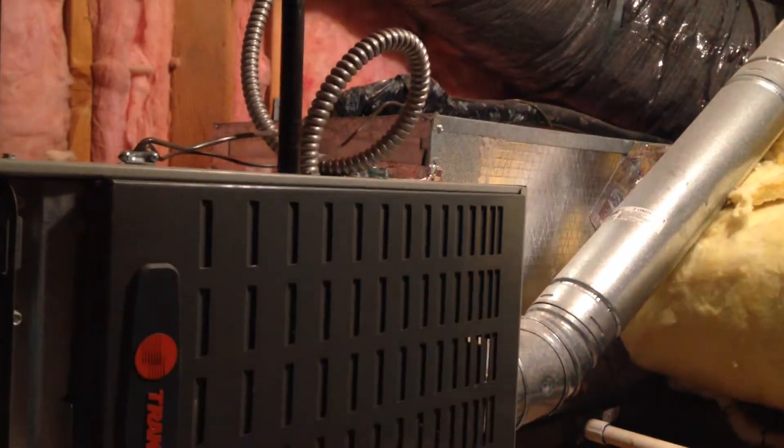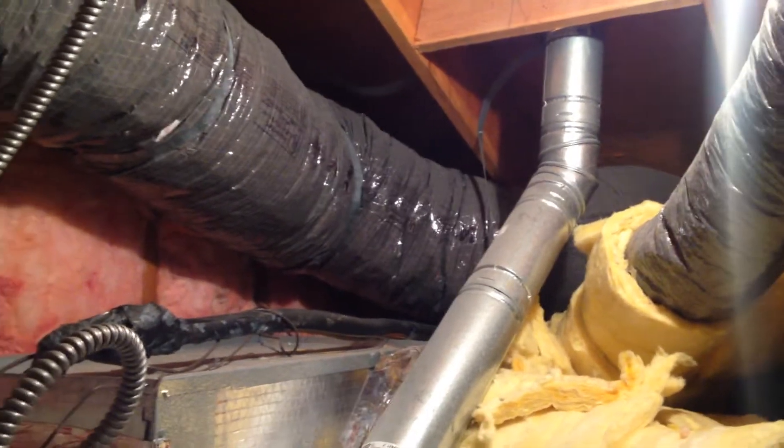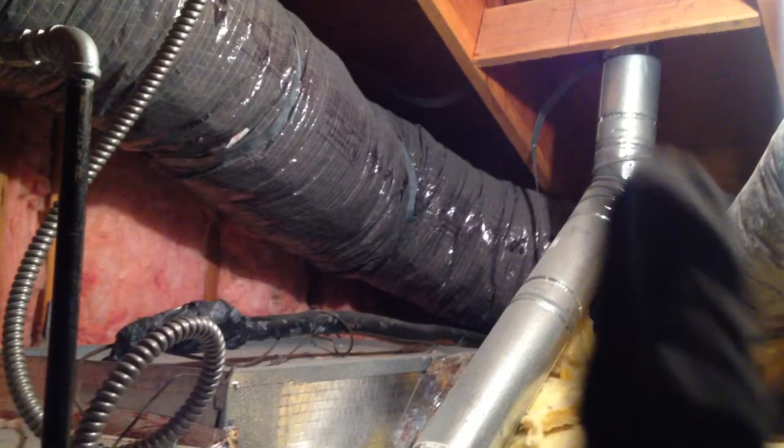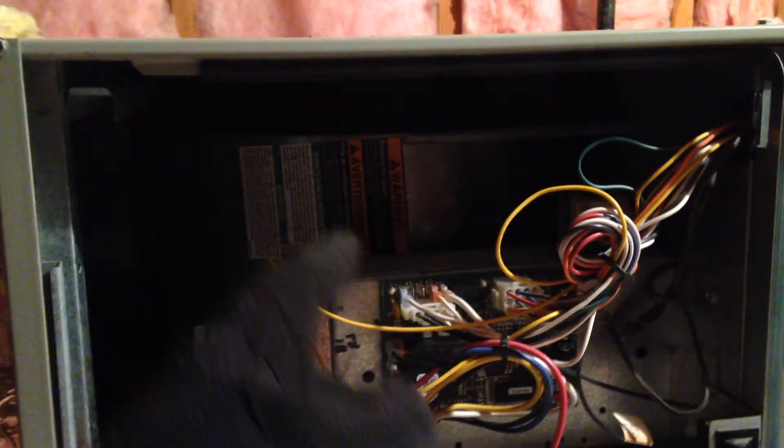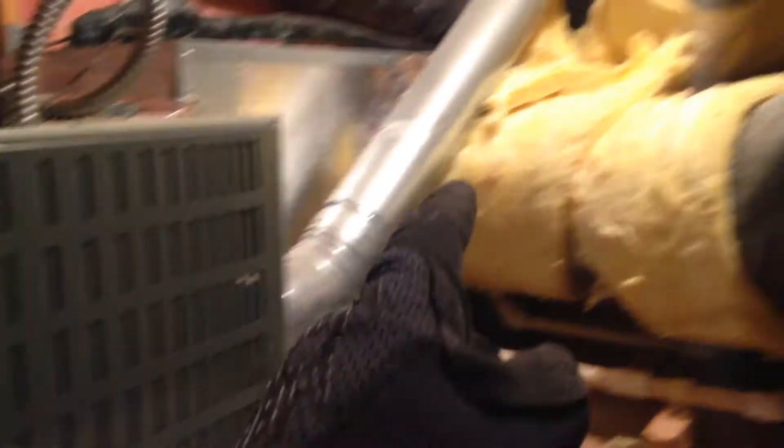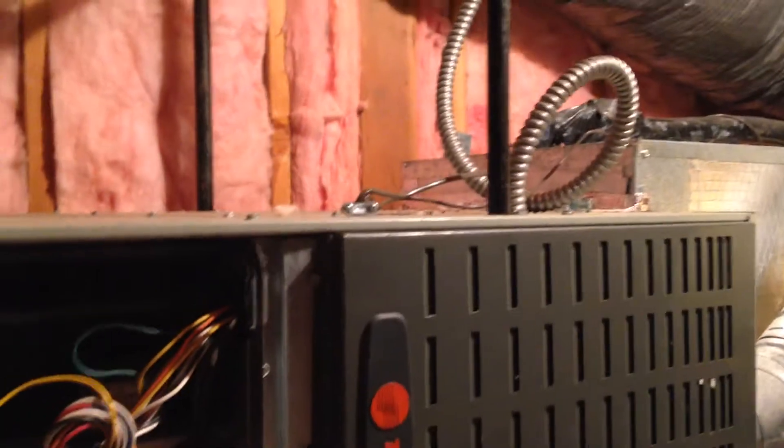When you go on the internet, the first thing they talk about is replacing or cleaning your filters. I did that - took the filter out, it was pretty clean. The fan could be a problem, but the fan was turning, so I knew the motor was working. The gas jets were coming on. There could be a block in these pipes that go to the registers, but for all three of them to be blocked would be very unusual, so that didn't make sense to me.